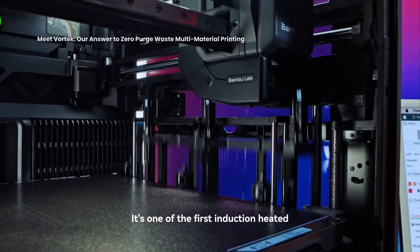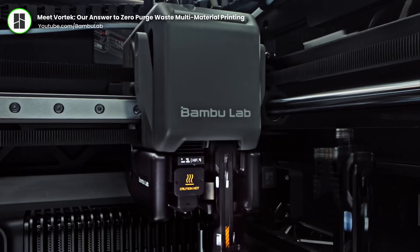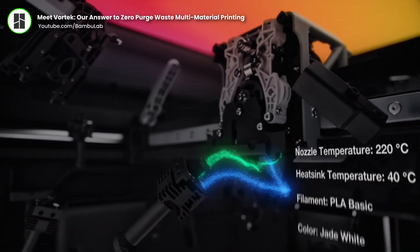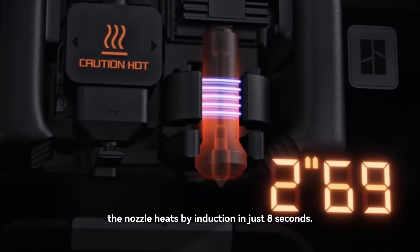On top of the U1, we've also just had an awesome announcement from Bambu Lab, who are seemingly working on nozzle swapping as their next step in multicolour printing — which is another very exciting concept. Rather than needing four giant toolhead assemblies in the frame of a machine, instead having four or possibly even more nozzles on standby ready to go is another great idea to eliminate that purge waste.